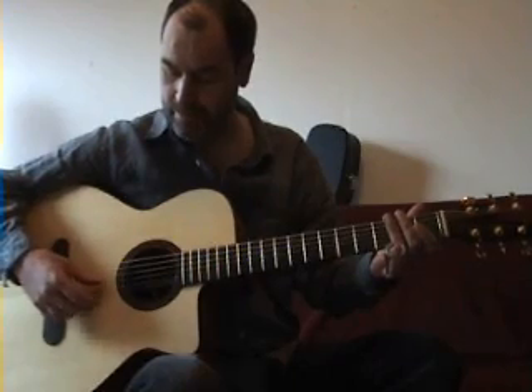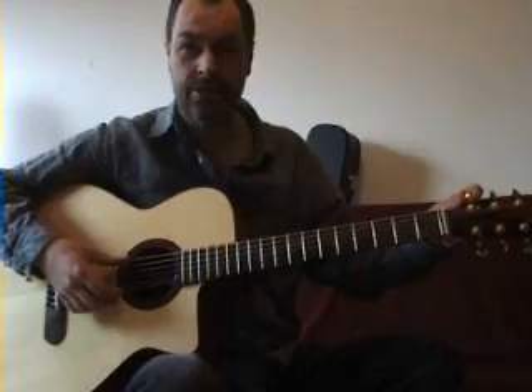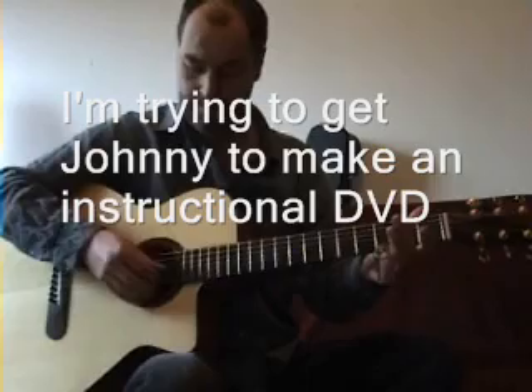D, A, D, F sharp, A, D — a happy sounding major chord. Just play a little bit here and then we'll talk through what I'm playing.